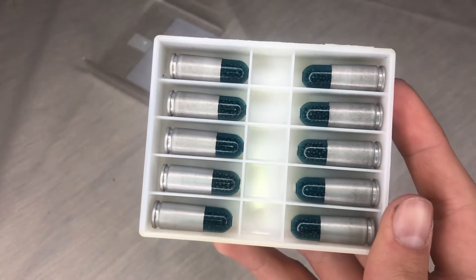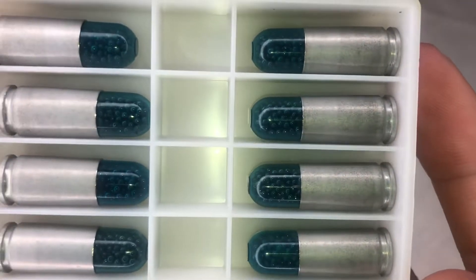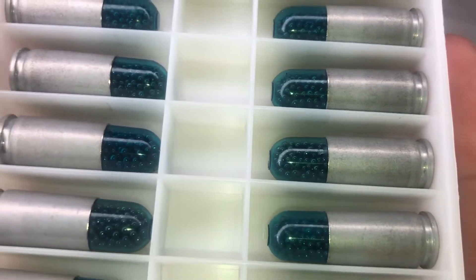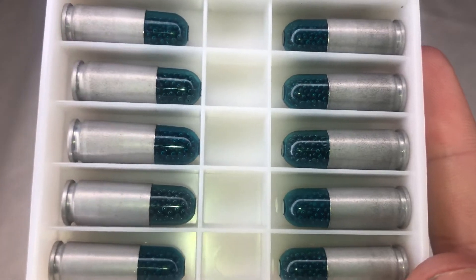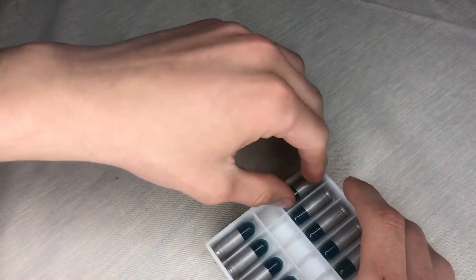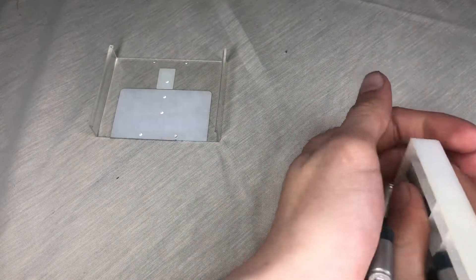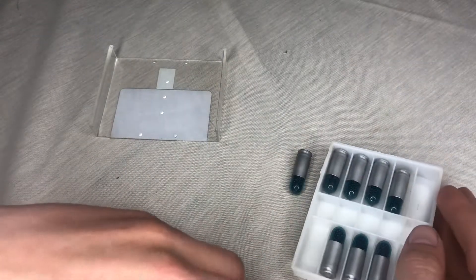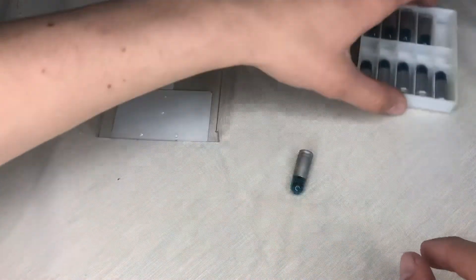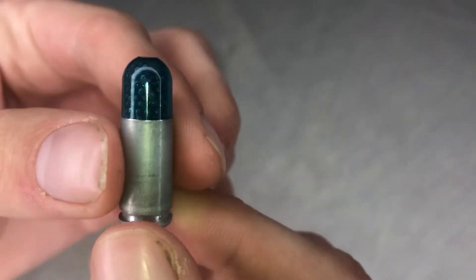First look — this feels like something out of a movie, honestly. It looks like you've got the antidote or a special bullet. They're little and blue with tiny BBs inside of them, like a miniature shotgun shell. This is super cool, it really is. They also have a little rattle to them when you shake them.